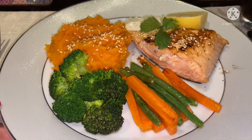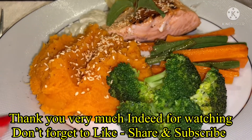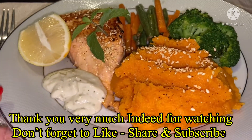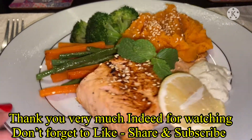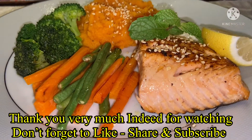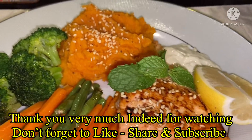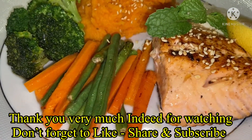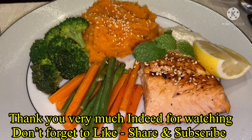Okay guys, kain po tayo. Let's eat. Let's eat. Ayan po. Very healthy. That's it. That's it. I'm so good. I am so happy.